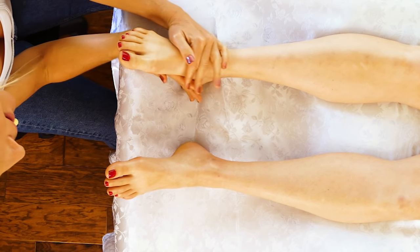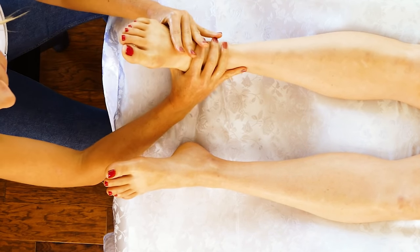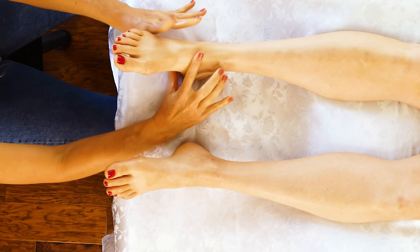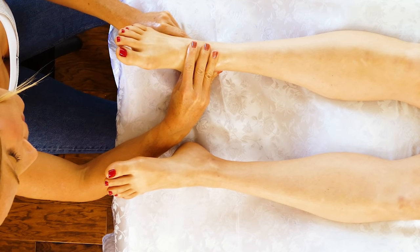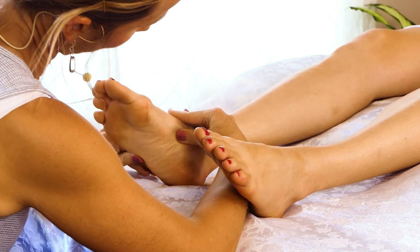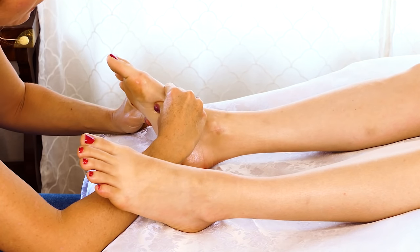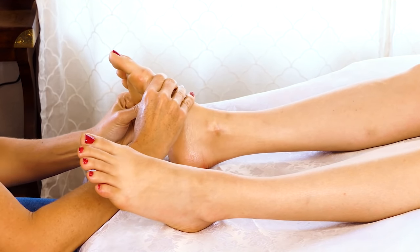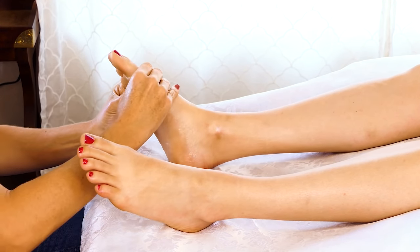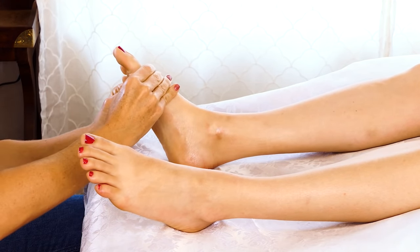Now that everything is kind of warmed up, I'm going to go in with my thumbs and start on the bottom of the foot at the heel, bringing my thumbs out, feeling for any fibrous spots, contracted spots, staying away from anything that feels swollen — but nothing really feels swollen on this foot.